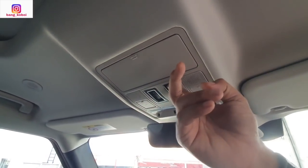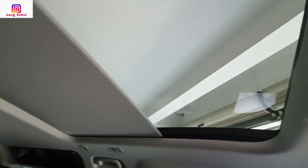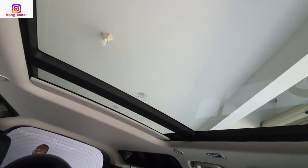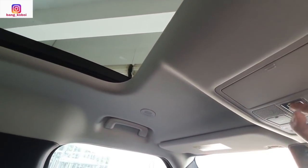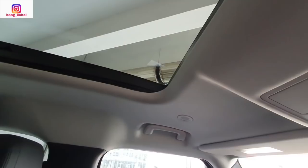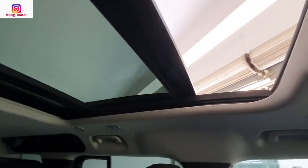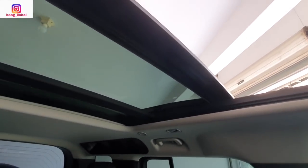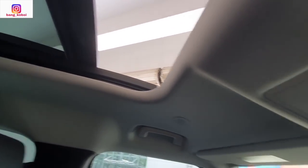Sanroof — panoramiknya. Wah sampai ke belakang. Nah mantap. Setelah itu kita bisa buka sanroofnya. Jadi ada dua pengaturan: yang pertama buka panoramik, kedua buka sanroof. Kita tutup lagi.